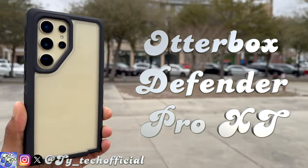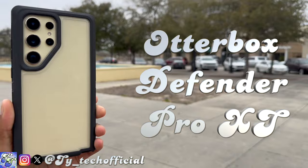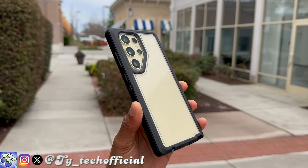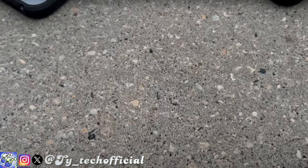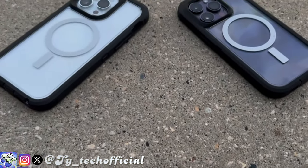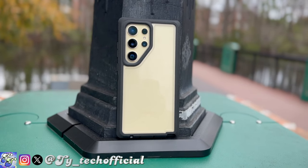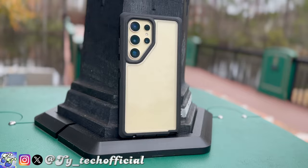Today we've got the OtterBox Defender Pro XT for my titanium yellow S24 Ultra, which honestly happens to be my favorite OtterBox case that OtterBox has ever made. It was my favorite case they made for the iPhones too — I'll leave that video up there — and I'm so glad OtterBox finally brought this case to the Samsung Galaxy family.